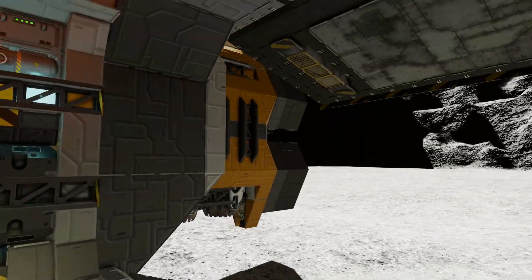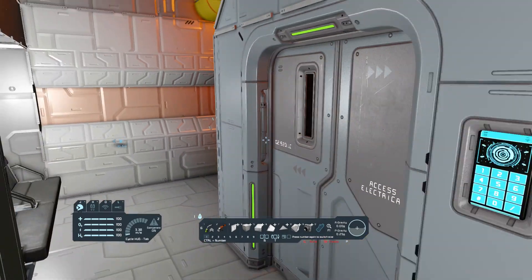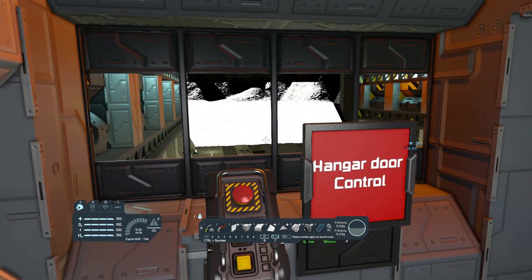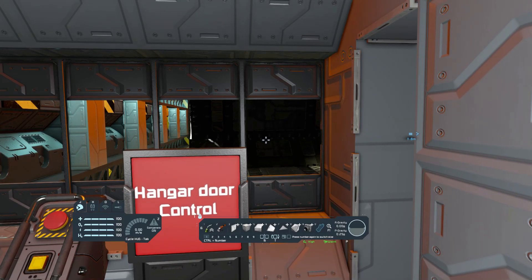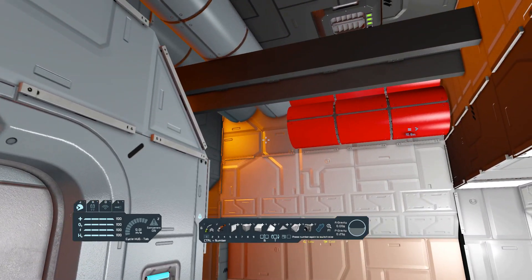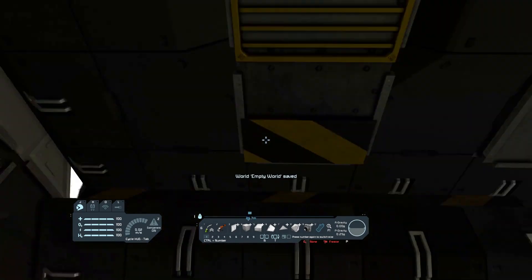Mechanical parts also prevent your ship from being pressurized. For example, this is a hangar of the Armadillo Industries TS-90 Starlifter support. As you can see, this compartment we are currently in is fully pressurized. However, the hangar itself is not, even when the doors are fully closed. This is because the subgrids forming the hangar doors are not actually connected to the ship's hull.